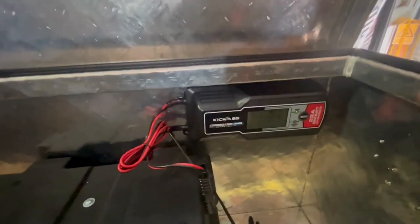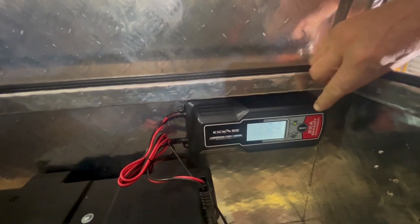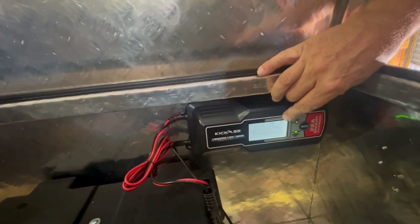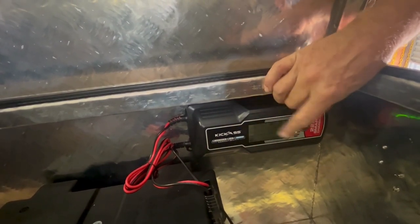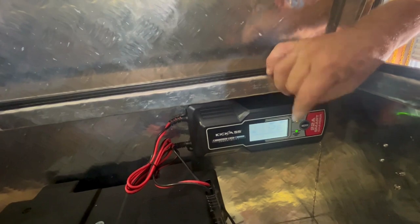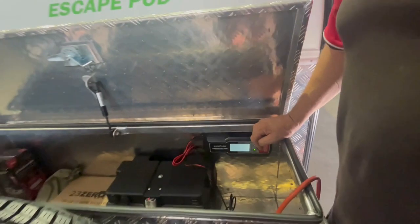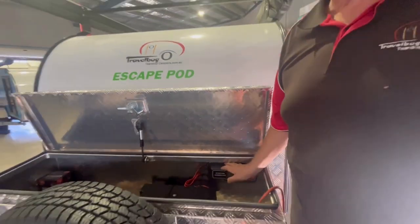The battery charger goes through a startup cycle, and it's already set on AGM battery. It will go through its charging cycle and will come up with the word 'full' once it's done. It will take about 6 hours, and the battery fully charged is 13.3 volt.